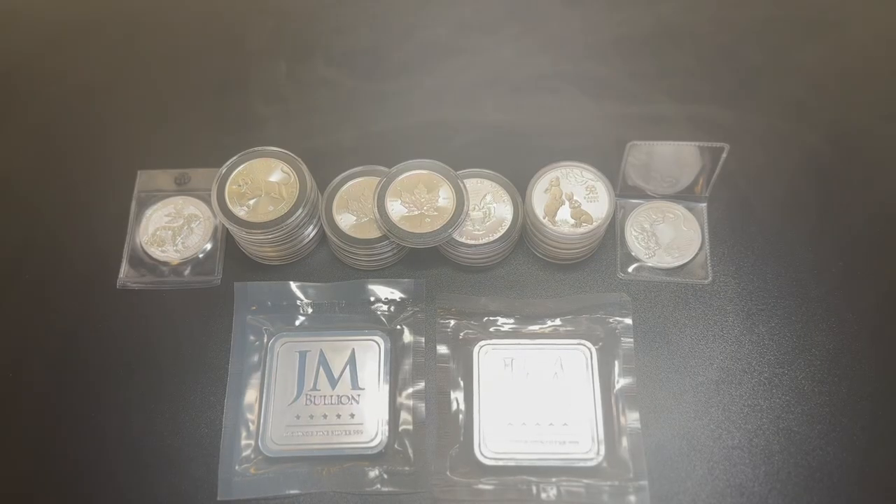What's going on silver and gold stackers, this is your man silver backstacker with another video. Today I want to talk about how much silver should you try to accumulate over one year as a beginner. I know there's a lot of videos like this, but I'm not just going to give you an even number — I'm trying to give you a number backed by math, and this should work for most people.